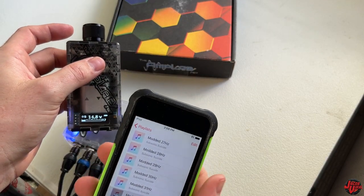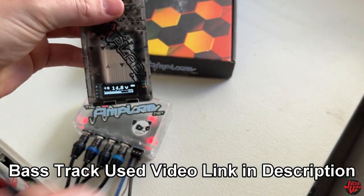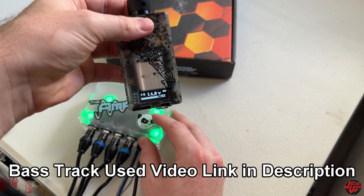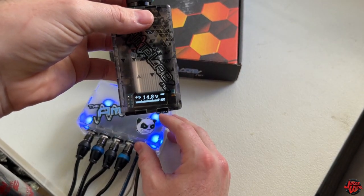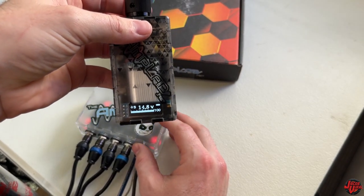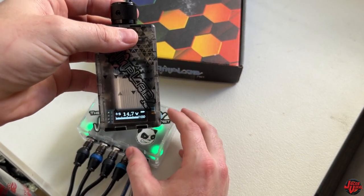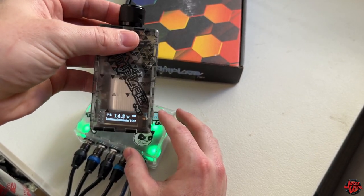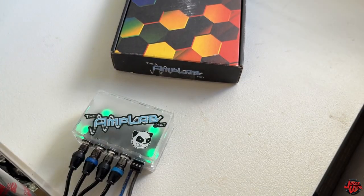We'll play a couple songs and kind of learn the knob.